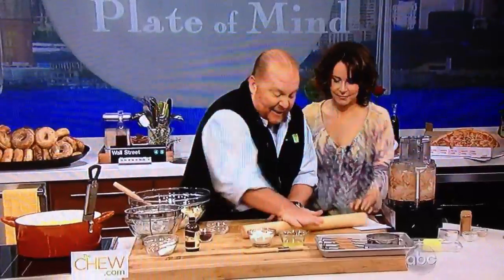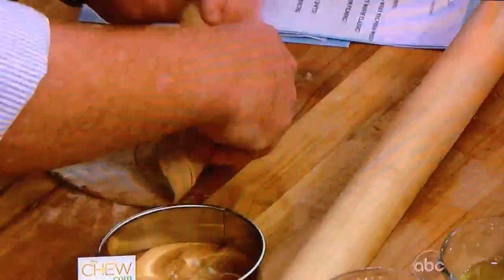All right, so now we've got it out nice and thin. Now we're going to take one like this, and then you're going to take the cannoli tube — the prosthesis, as it were — and you're going to roll it around.